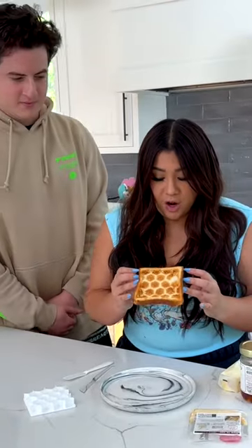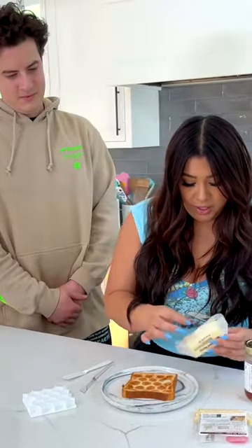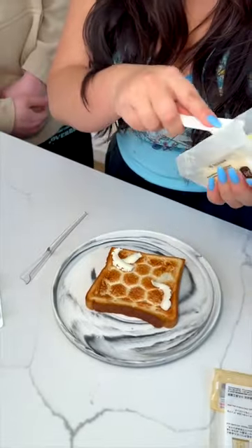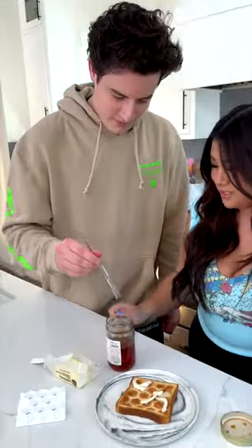I pressed extremely hard and it's still puffed back up, but we're gonna go on. Cal's gonna be our taste tester, so of course we need butter. Look at that — ribbons of butter! Dip it into the honey and then use it to drizzle.